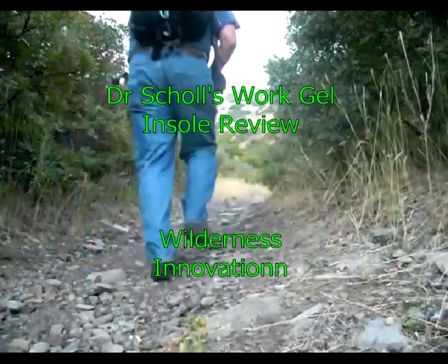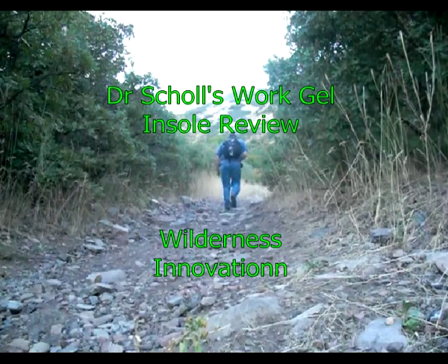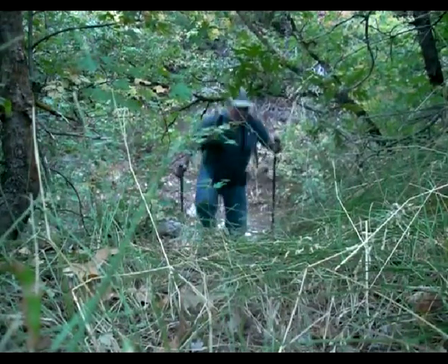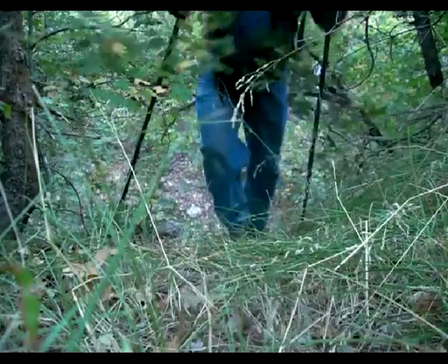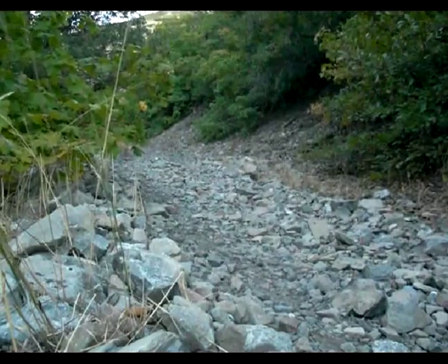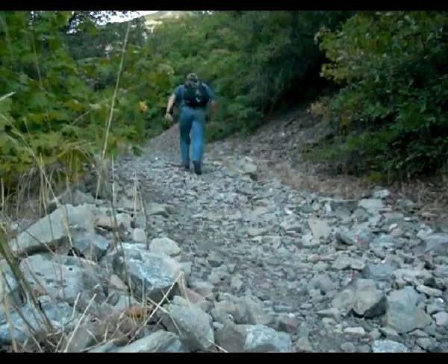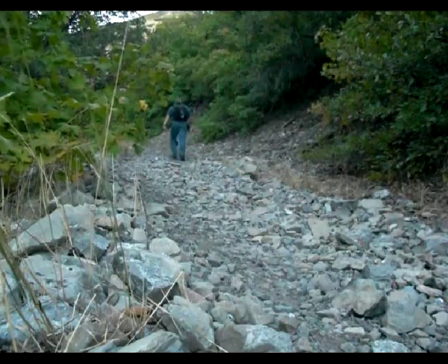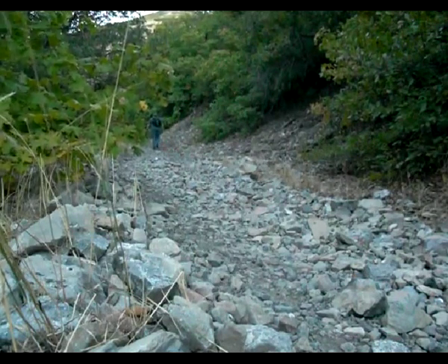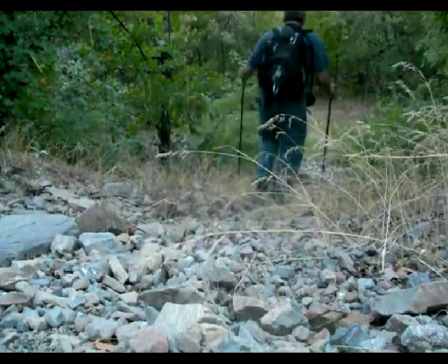This is Perry with Wilderness Innovation. Welcome to the Dr. Scholl's gel insole product review today. About six weeks ago I did an initial video where I showed putting the insole in the boots and getting set up. I've spent the last six weeks hiking all over the canyons, through rocks, cobbles, river bottoms, canyon bottoms, and ridges — just trying to give them a good workout. Most of the time I've had a pack on my back for a little extra weight.